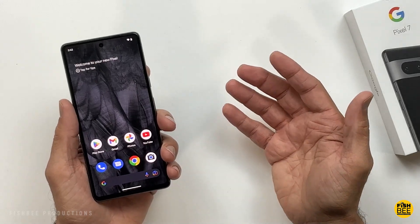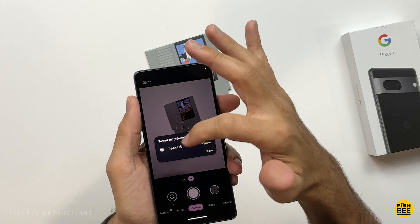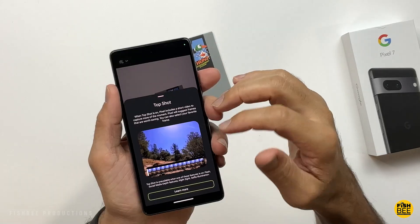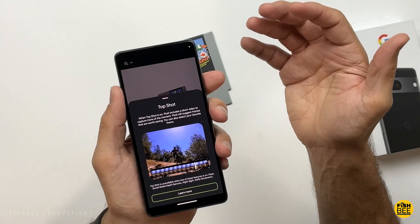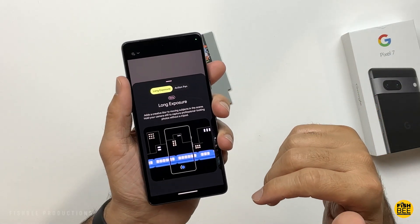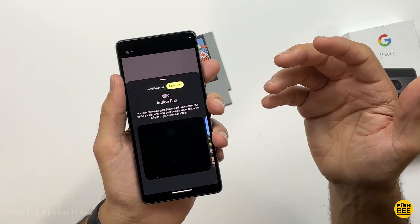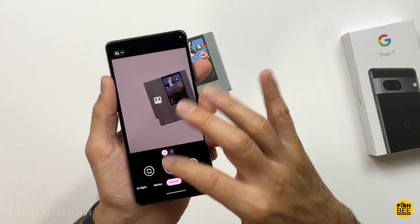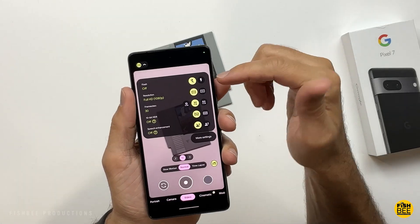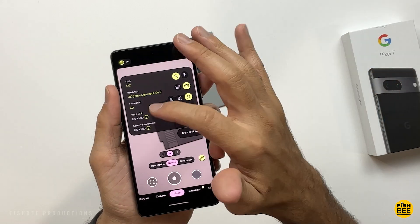Inside the camera app you're going to have Top Shot turned on by default, which basically turns clips into a short video. You've got options like Night Sight Motion, where you have long exposure or action pan. You're also going to have Portrait Video, which can shoot in 4K up to 60 frames per second.